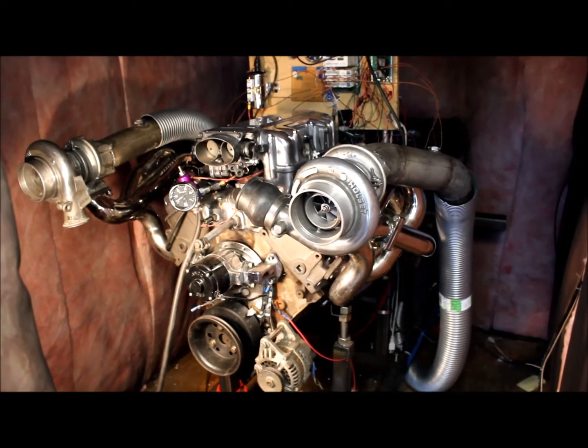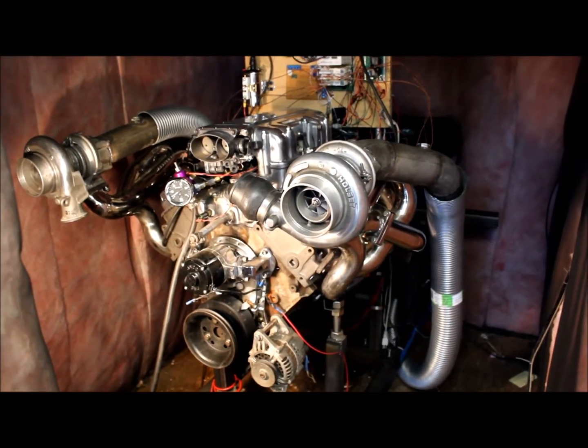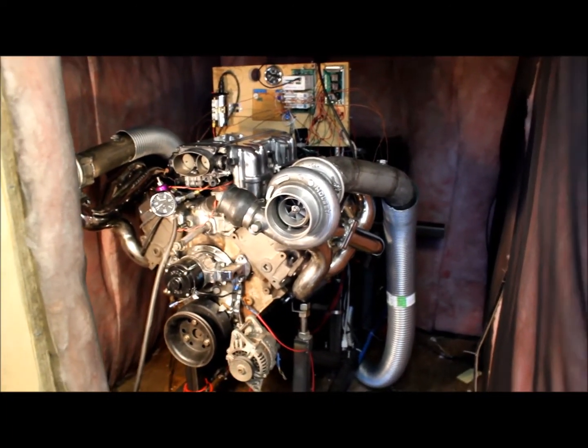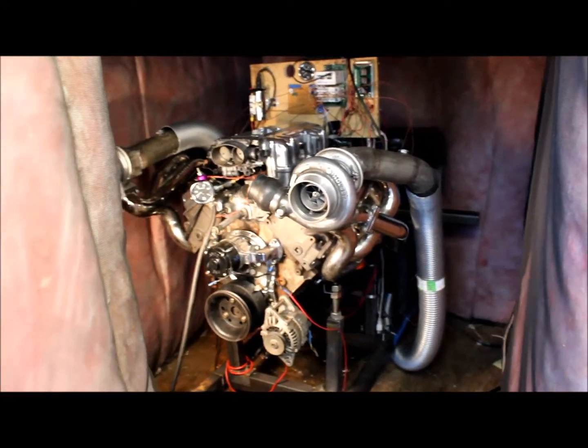I think that's enough for Dino Shed Part 2 — I've had enough for the weekend. If you're working on a similar project or some other car project you think I might be interested in, post a link in the comments below. I'd love to see it. Thanks for watching.